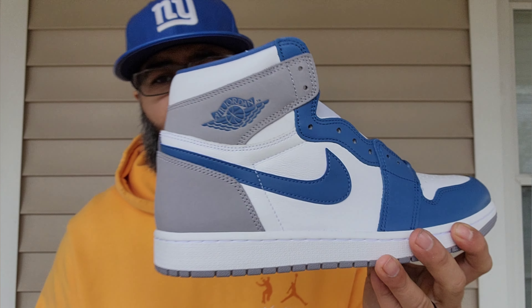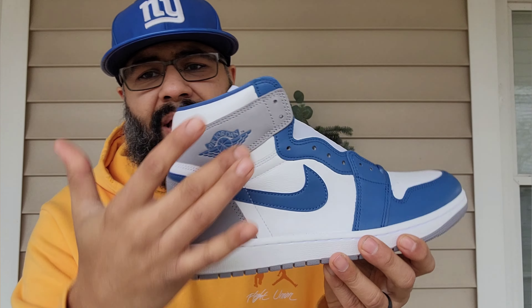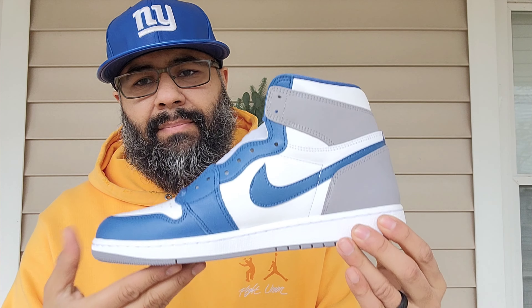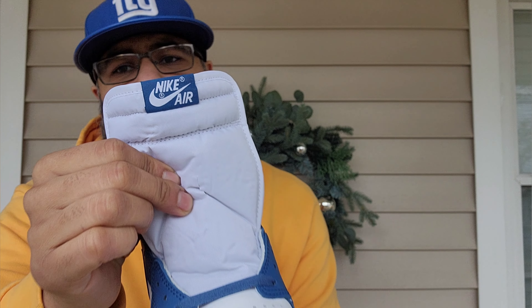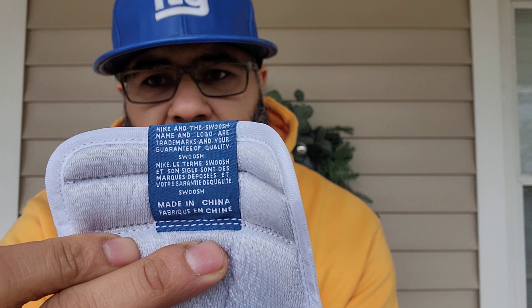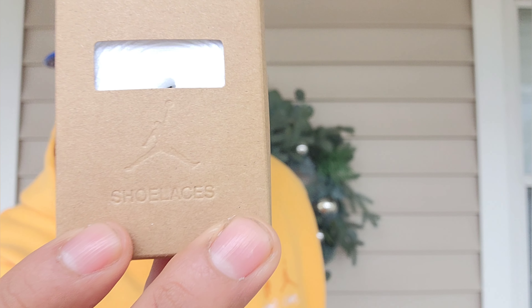You got blue on the toe tip going towards your mudguard and eye stay area. Jordan Wings logos in true blue as well. True blue laces. Perforations on the vamp, white leather on the side panel and under the collar — same thing on the medial side. White nylon tongue, blue true blue tag with Nike Air lettering and the swoosh. White insole and Nike Air in true blue, plus an extra set of white laces. They got this whole 'Move to Zero' thing going on — using cardboard instead of plastic for the shoe laces.